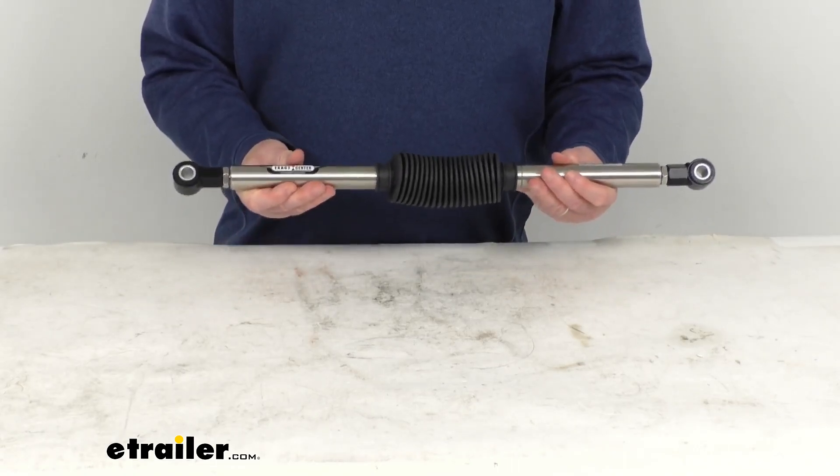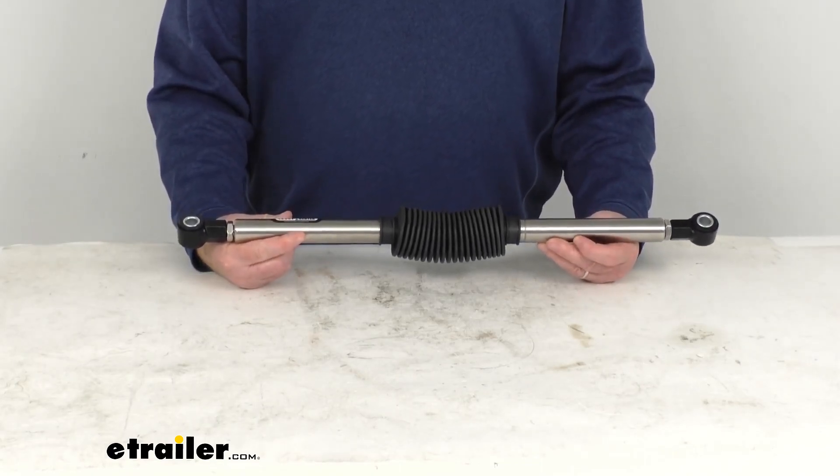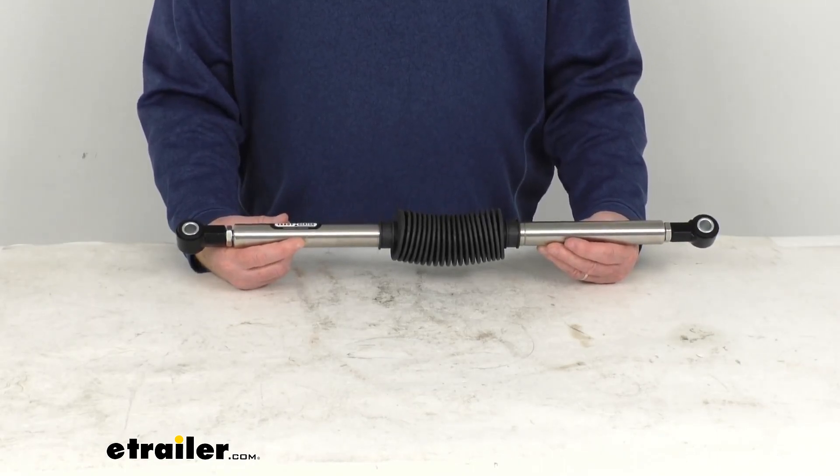This stabilizer prevents your vehicle from wandering, improves the steering, helps keep your vehicle centered, taking the fight out of your steering, and it'll help maintain control during crosswinds, rut tracking, and road edging.